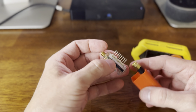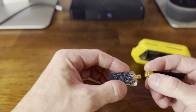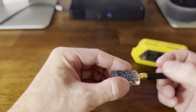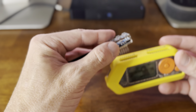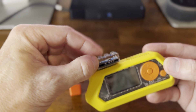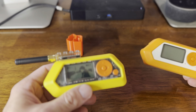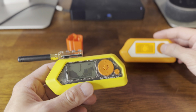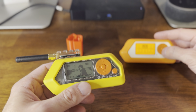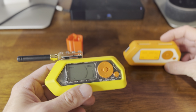Now let's pull it out. This is touted as being a lot stronger and more reliable than the chip currently in the Flipper. Let's place it right on the Flipper here, boot this up, go to sub-gigahertz, and try to read. Let's do a frequency analyzer and see what happens.